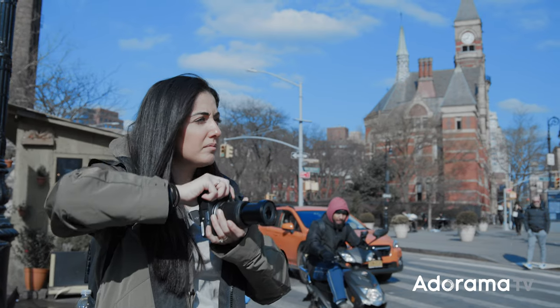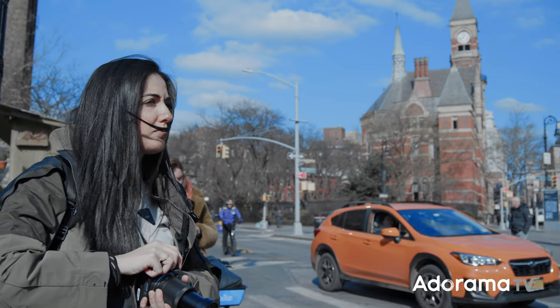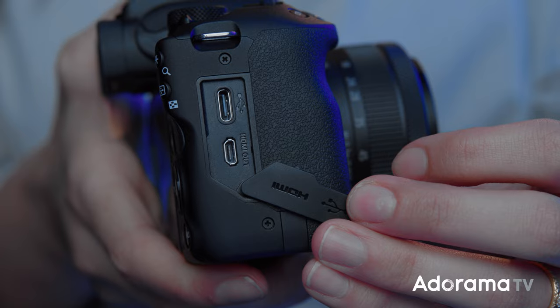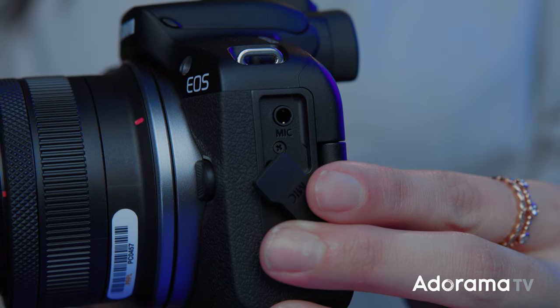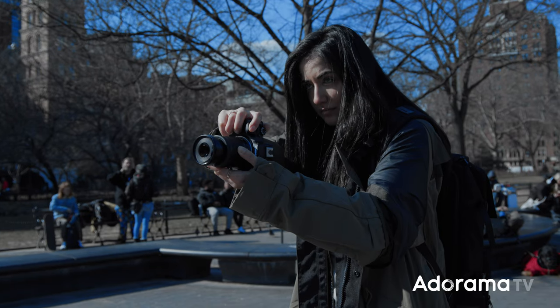You're able to transfer your images directly to your smartphone wirelessly or with a wire. For all you live streamers out there, this camera also has UAC and UVC, which means you can connect your camera to your computer with a USB-C cord and live stream.